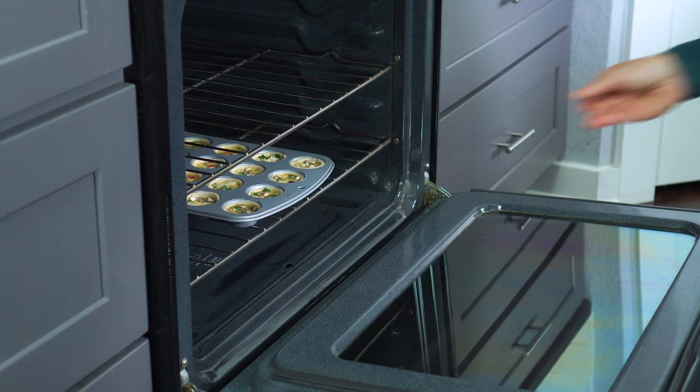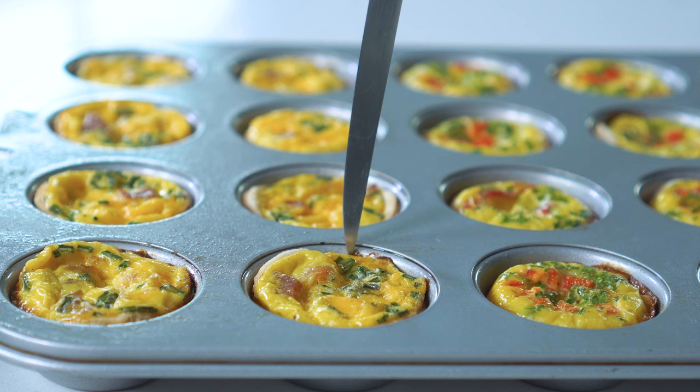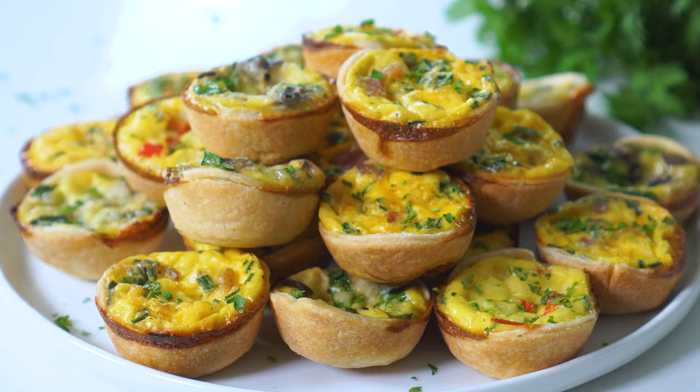Cook the mini quiche in a preheated 375-degree oven for 20 to 22 minutes, or until the pie crust is golden brown and the center of the egg filling no longer jiggles. Pop the quiche out of the pan using a dull knife, and then serve immediately with a sprinkle of finely chopped fresh parsley or chives.